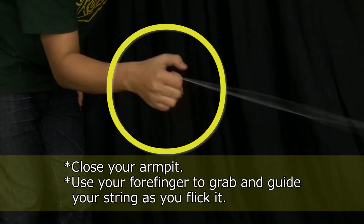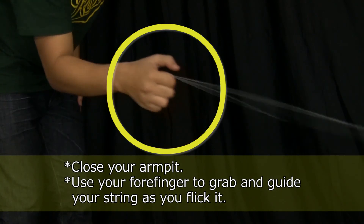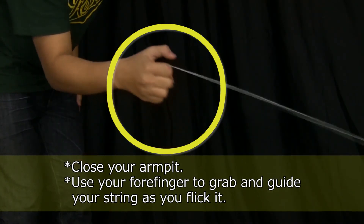In the beginning, the area where the string rubs against your finger might hurt, so take frequent breaks between practice.